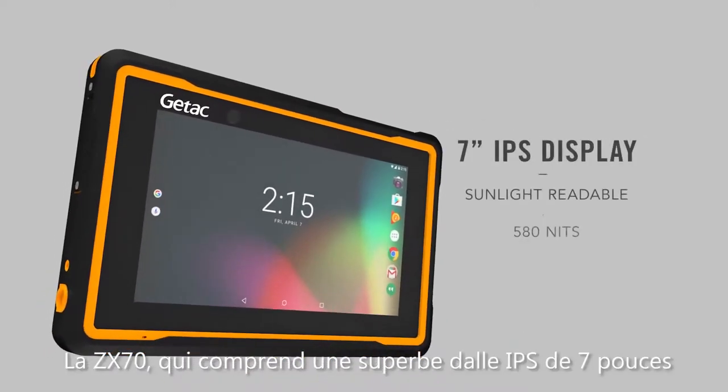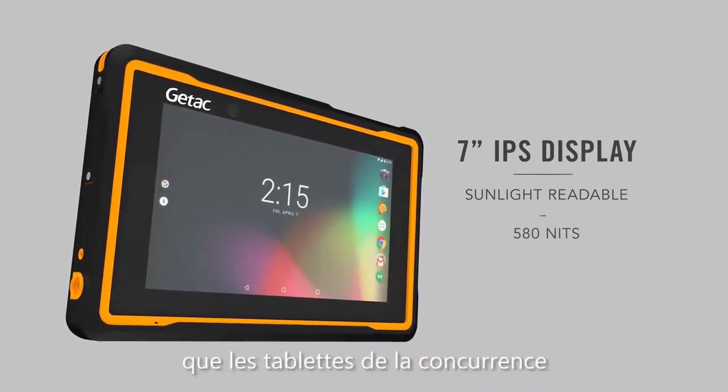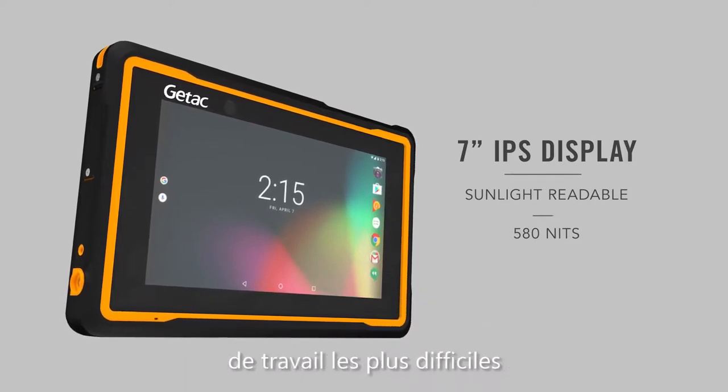The ZX70 features a brilliant 7-inch IPS sunlight readable display that is brighter than the competition and enhances readability, even in the toughest work environments.